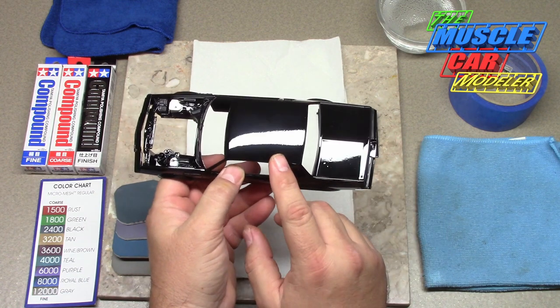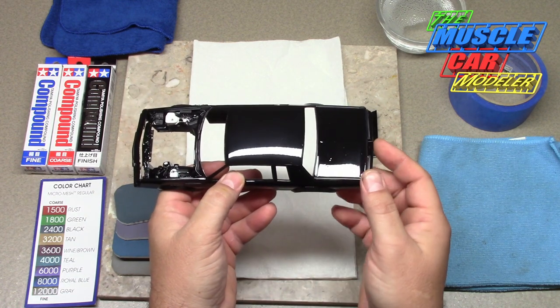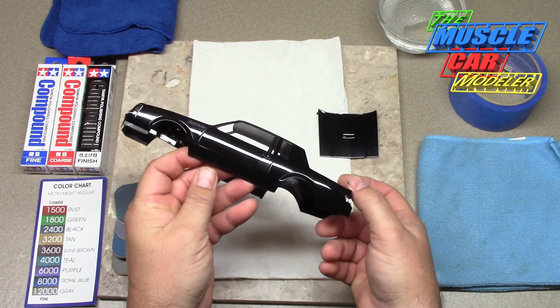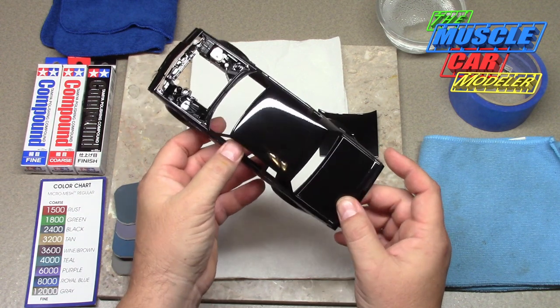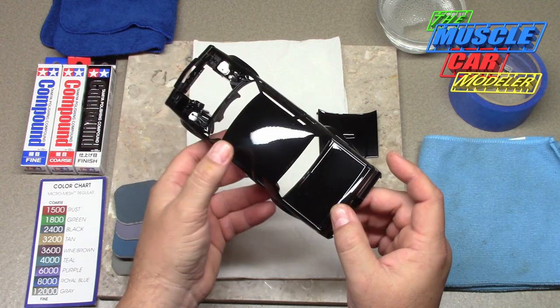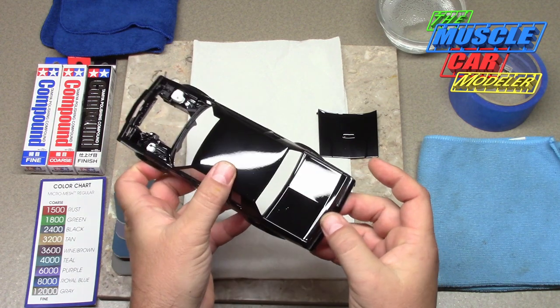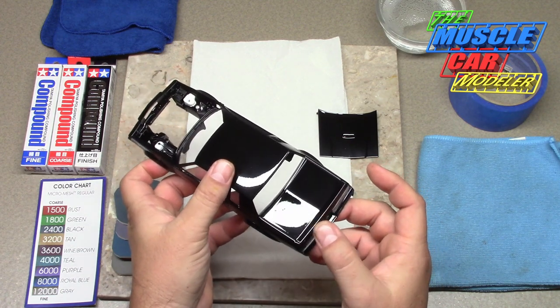The roof is pretty good — there's a little bit of haze from just handling, cleaning, and some of the detail work I've been doing. So this thing's been getting worked on, polished and detailed. I'm almost ready to start gluing the windows in, but I held off to show you how to do this.